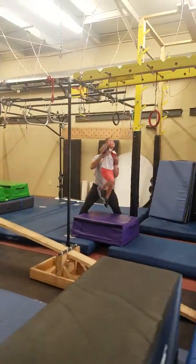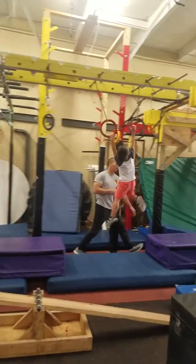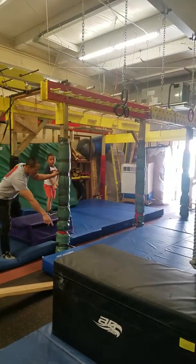All right, let's get this ring swing, buddy. Ready? Here we go. Good job. Good job. All right. Here we go, buddy.